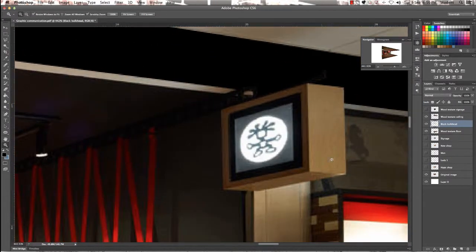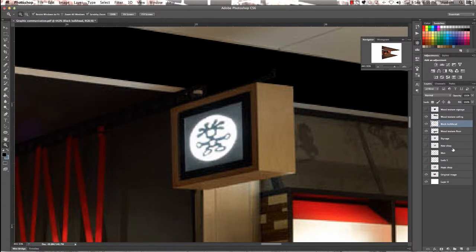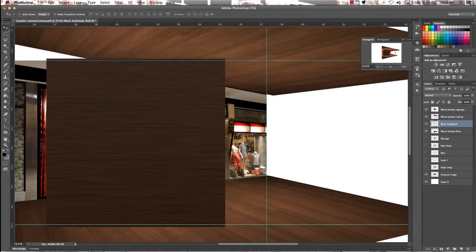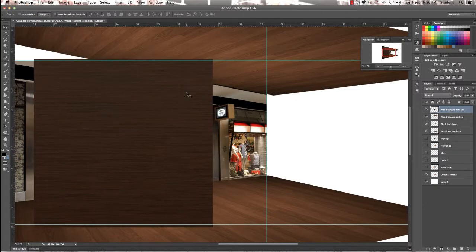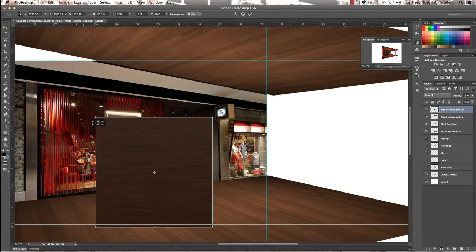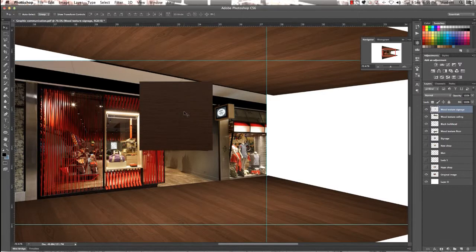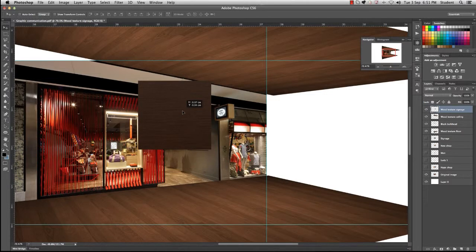Now we're going to continue working on the signage. Make sure you're on the right layer, then bring in the wood texture and use the navigator to zoom out. Select it, make sure you're on the correct layer, then Command T to transform and shrink it down a little bit to about the right size. Position it so we can see what we're working with. We're going to work with three sides of the signage: the face, the base, and the sides — taking into consideration the direction of the wood grain.